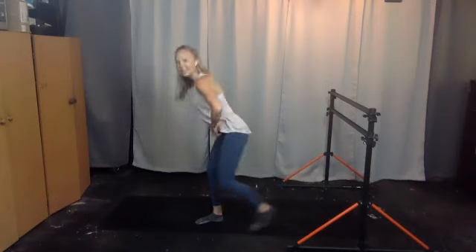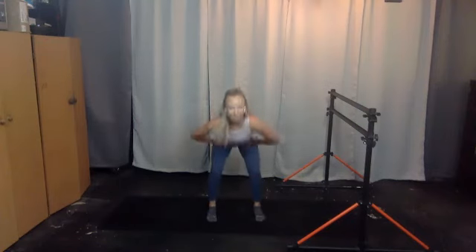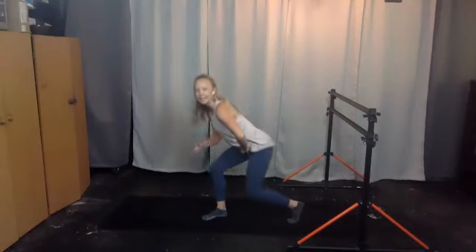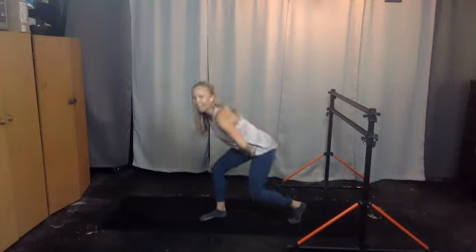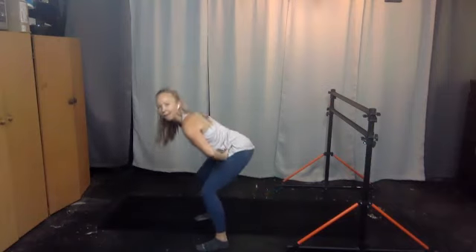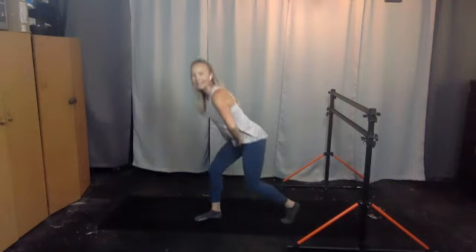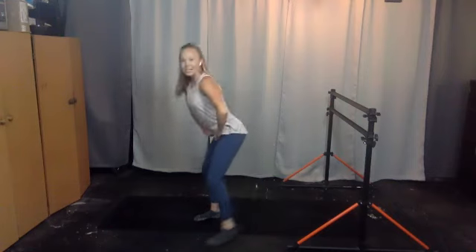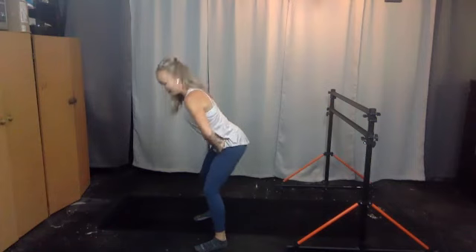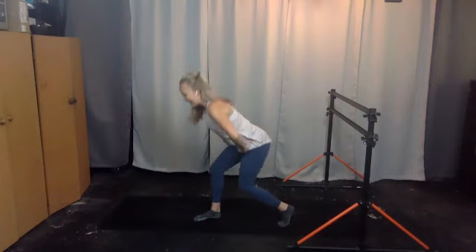Two, one. Step out to the side for eight this time — seven, feet parallel, six, five, four, three, two, one. Back for four — four, three, two, one. Back for six — six, heel up, five, drive it up, four, three, two, and one. Here's that four, three, two, one. Back for four, four, three, two, one.